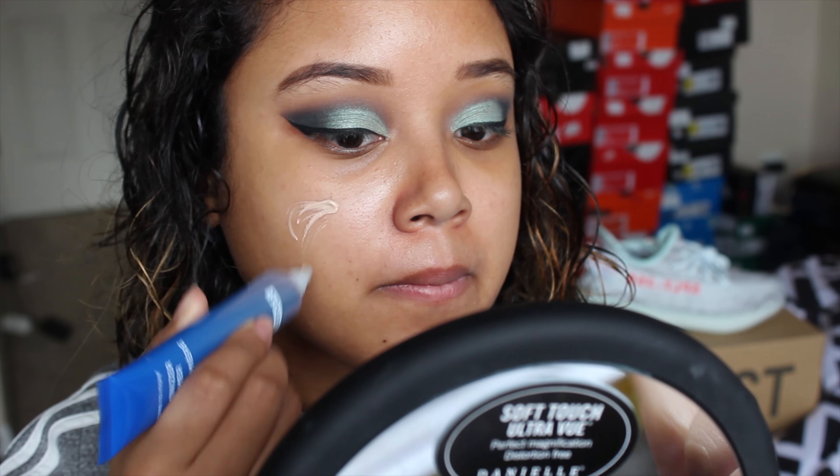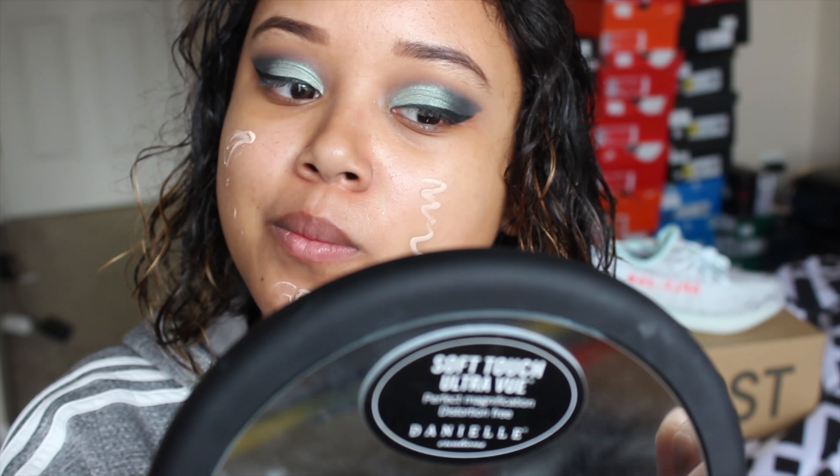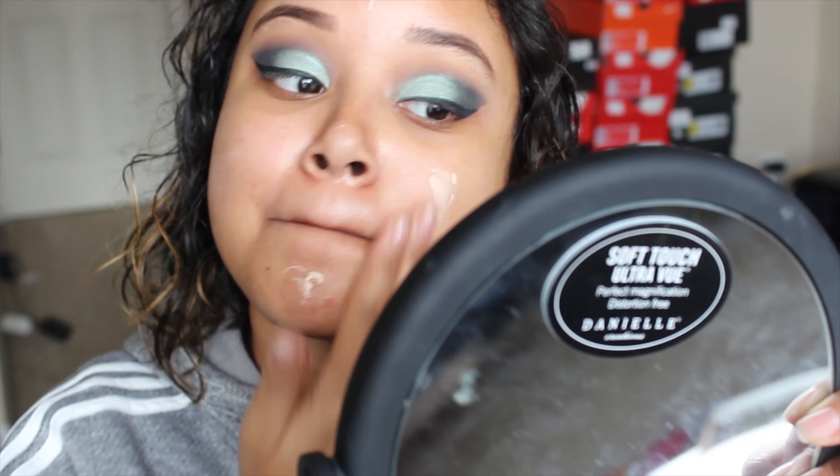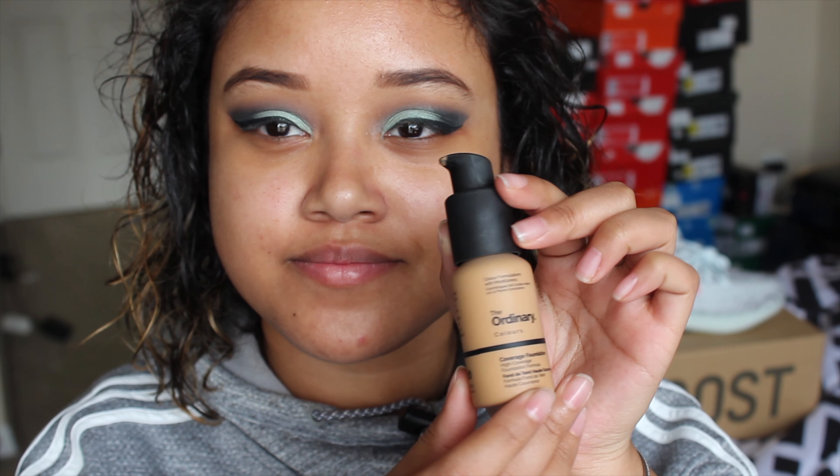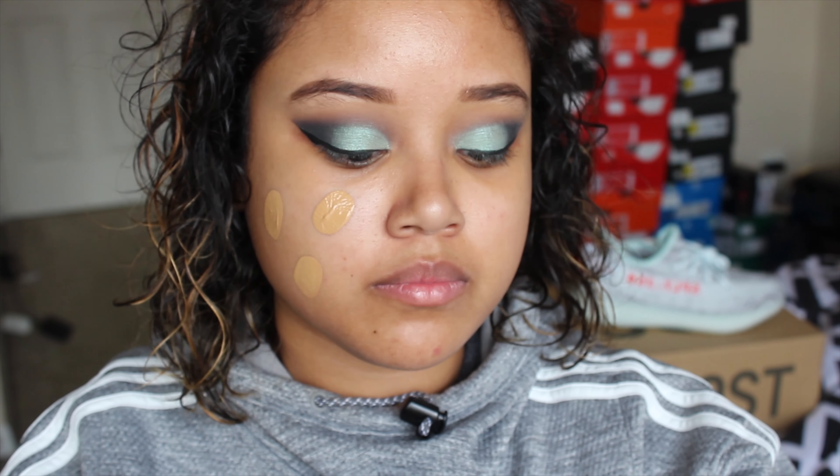I'm going to be using the Dr. Brandt Pore Minimizer Primer. For my foundation, I'm using The Ordinary foundation that I got recently.